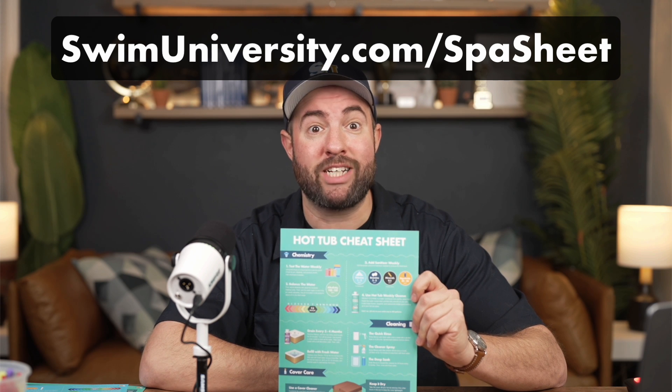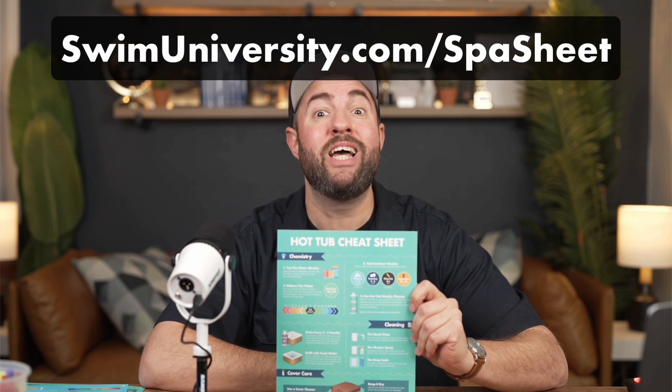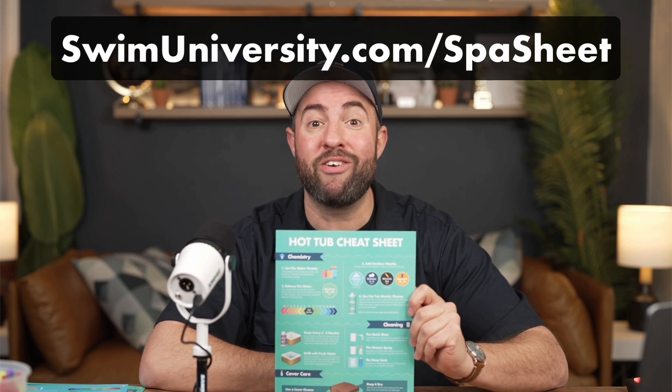Hey, it's Matt from Swim University. Before we get into this video, if you want more help taking care of your hot tub, be sure to grab our free hot tub cheat sheet at swimuniversity.com/spa-sheet. It's totally free and will help keep your hot tub clean and clear throughout the year.